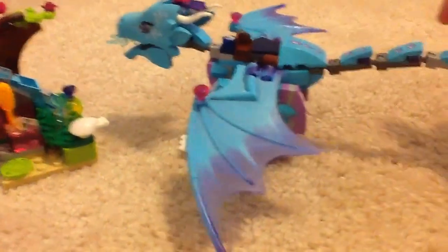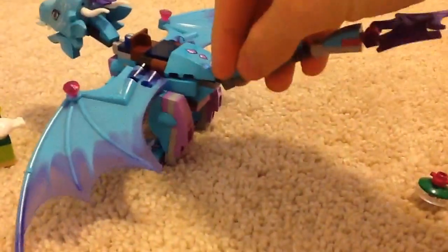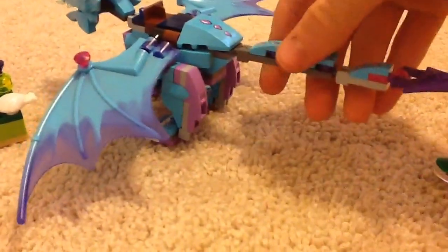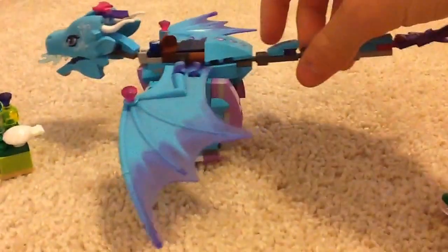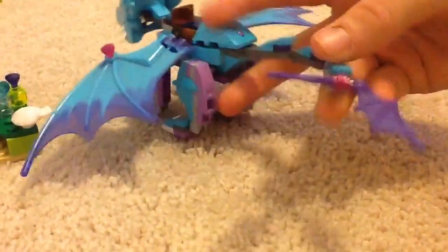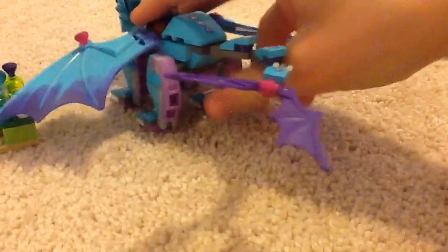Time to get to the dragon. With the tail and ball joints there's a lot of poseability, which is very nice. This dragon is nice for displaying as a desk piece — you can have a lot of poseability with all these ball joints. Yeah, actually all the joints are ball joints.